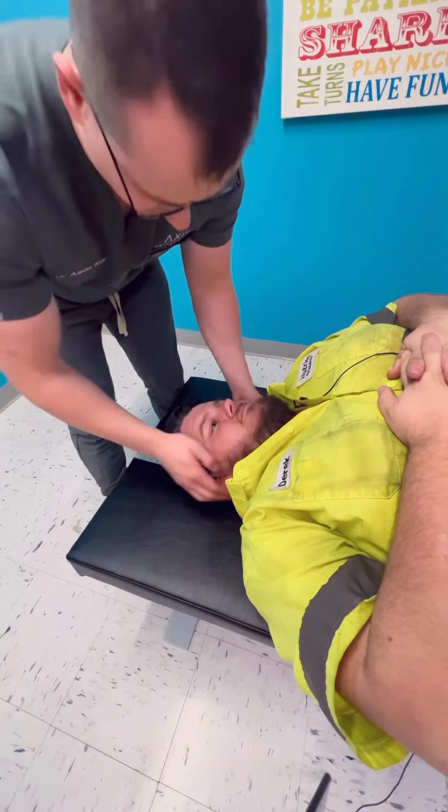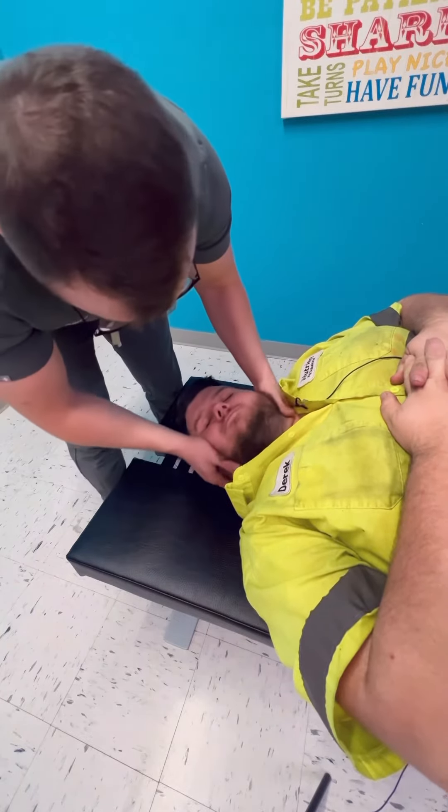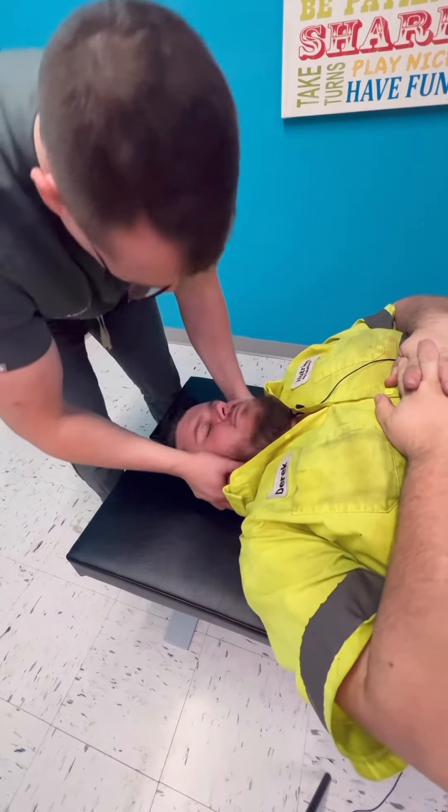So we're going to go on this side first. Now I want you just really relaxing to the table there. I'm going to lean you this way. Now let those shoulders really relax, keeping your hands right there. Holy.